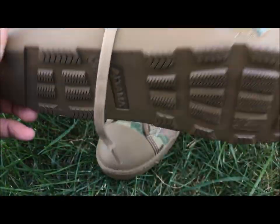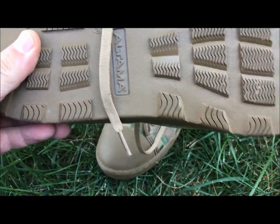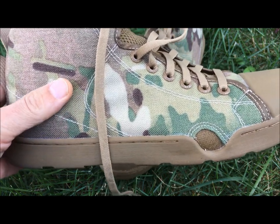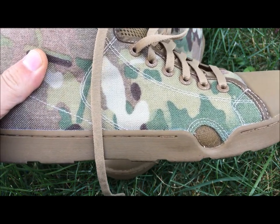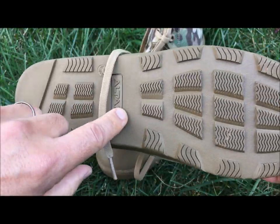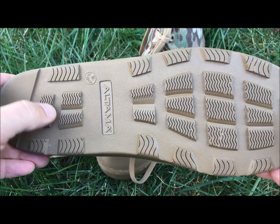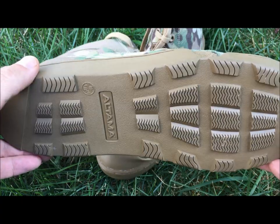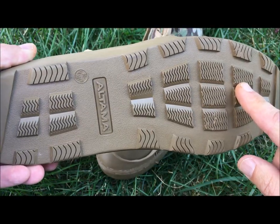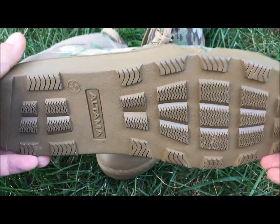This has got a full-length ABS shank. A shank essentially takes a lot of the beating that you get when you're walking — it's going to take off the stress from your ankles, your calves, and your feet as you're plodding along on terrain. It runs full length and it's usually some type of metal, plastic, or fiberglass. Running shoes a lot of times will have plastic shanks. So that's going to give you a supportive, stable platform that you can go ahead and walk or run in.